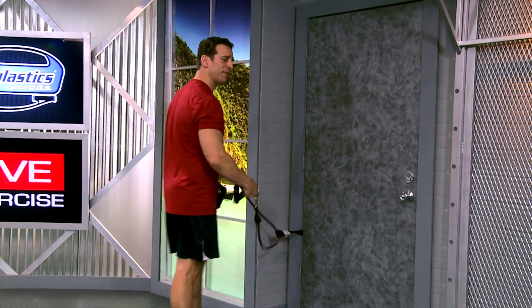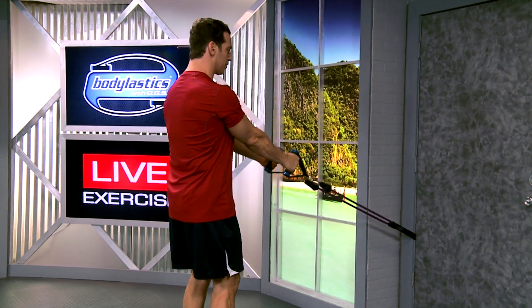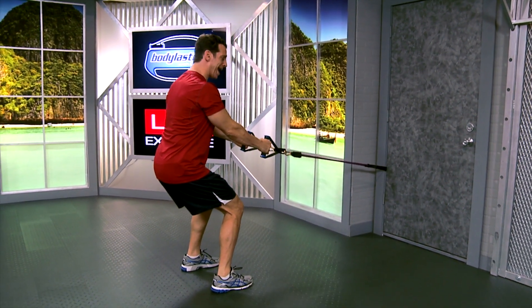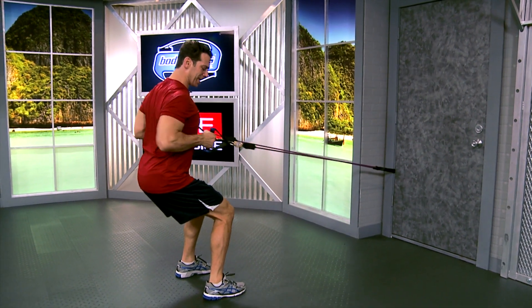With a handle in each hand facing the door, move away from the door so that when your arms are straight toward the door anchor the band is just starting to stretch. From this position get into a squatted position — it's a squatted back row, kind of like sitting in a chair. And this is our exercise.